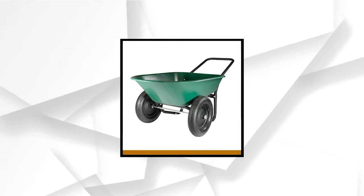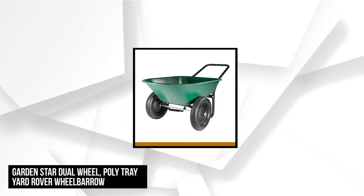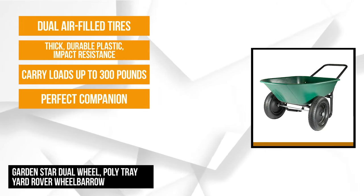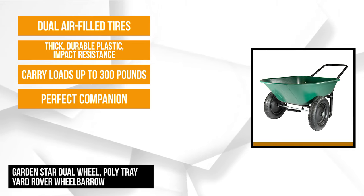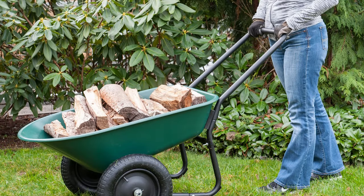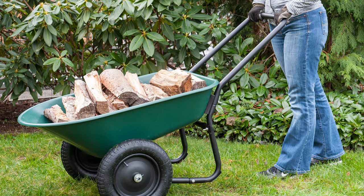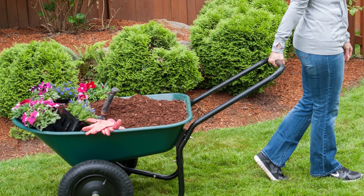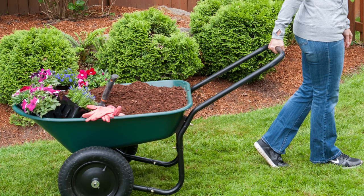At number two is the Garden Star Dual Wheel Polytray Yard Rover Wheelbarrow. Are you looking for an ingenious wheelbarrow to give you a reliable hand? Here's the perfect companion to help you out with your gardening and landscaping work. It has only six bolts, so it's relatively simple to assemble. Its dimensions are 36 x 27.5 inches and it's suitable for five cubic feet. With an assembled product weight of 25 pounds, it's about 25% lighter than a typical wheelbarrow, and it's strong enough to carry up to 300 pounds.